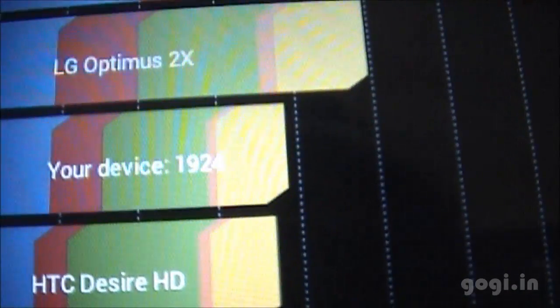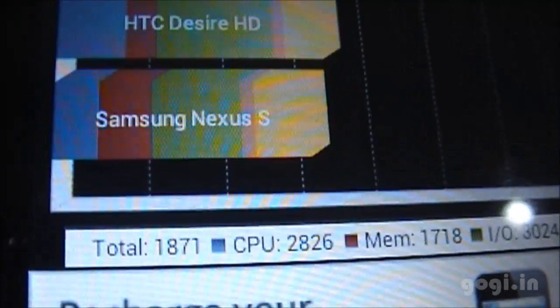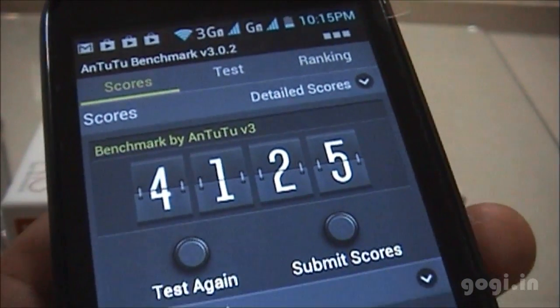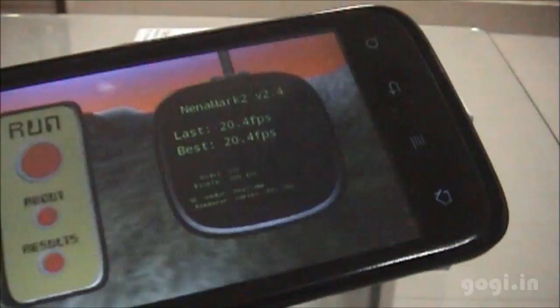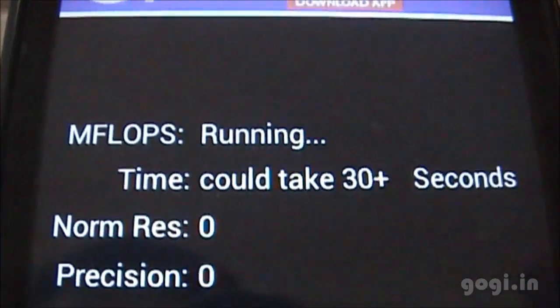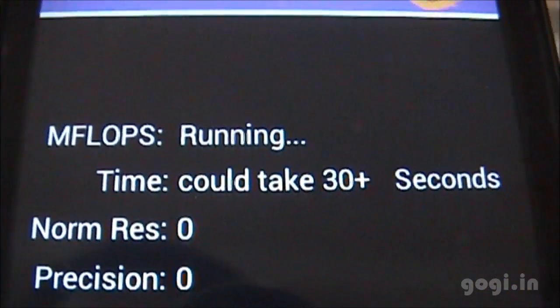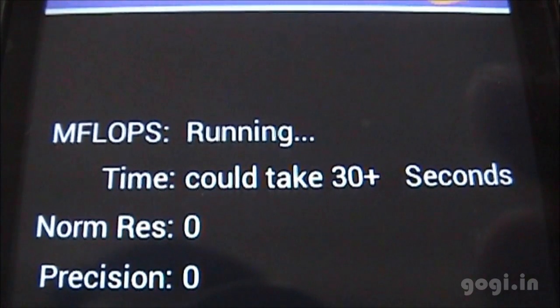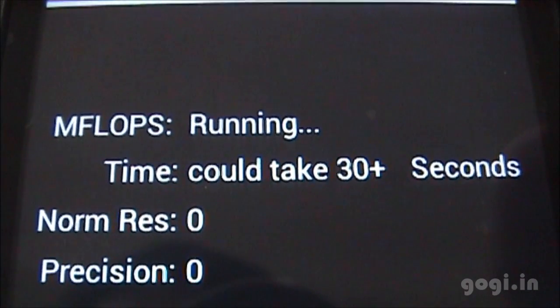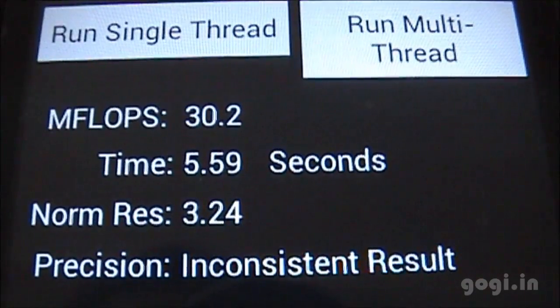The Quadrant benchmarking score is 1924 on the first test and 1871 on the second. The Antutu benchmarking score is 4125 the first time and 4152 the second time. The Nenamark 2 score is 20.4 fps. Linpack scores: single thread 37, multi-thread 35 and 30.